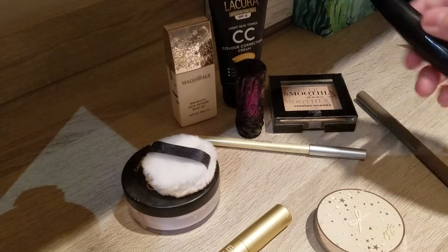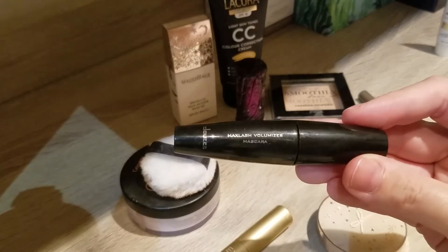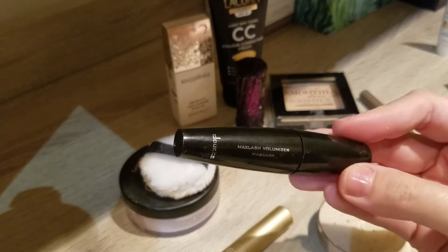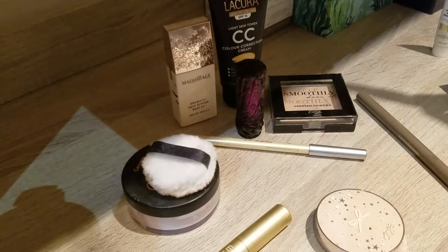The next empty is the Duche Max Volumizer mascara. I did really enjoy this one — I think it's the third time I've had it as a sample size. It dried out quite quickly at the end, but I actually really enjoy this mascara overall.